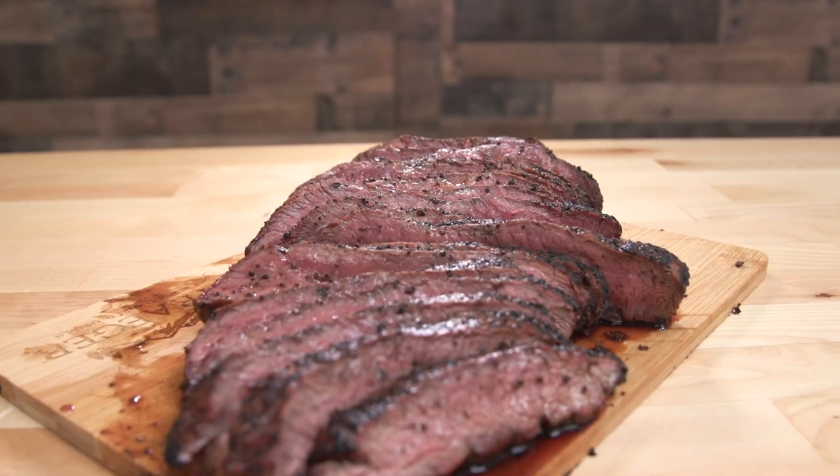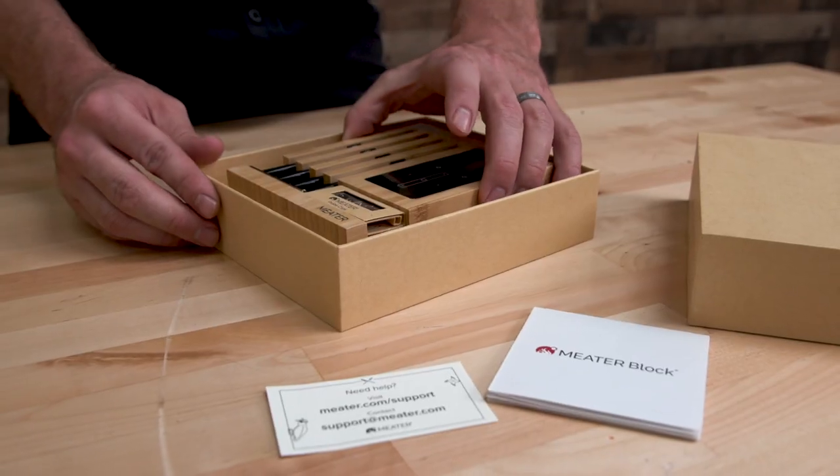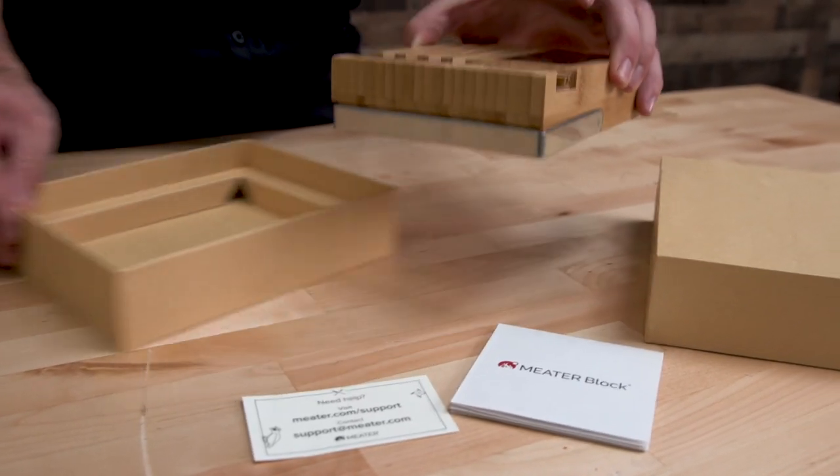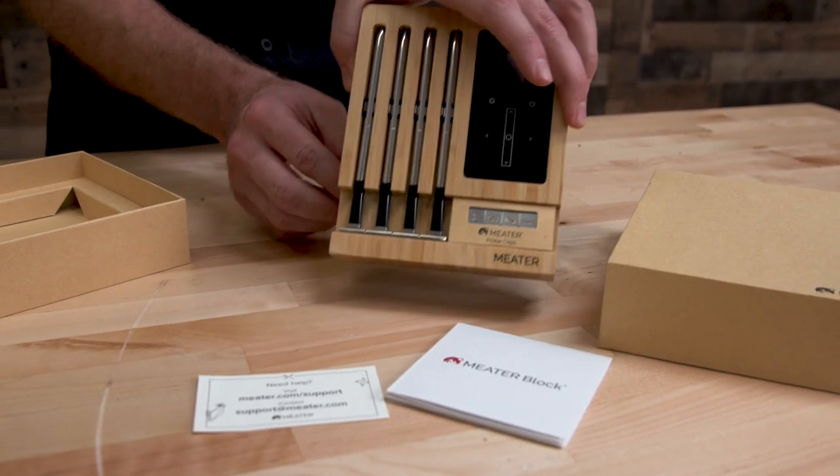250 bucks, four probes, wireless Wi-Fi and Bluetooth — the packaging, all of it. The Meater gets my seal of approval. Mine too, I'm with you on that one, Malcolm.